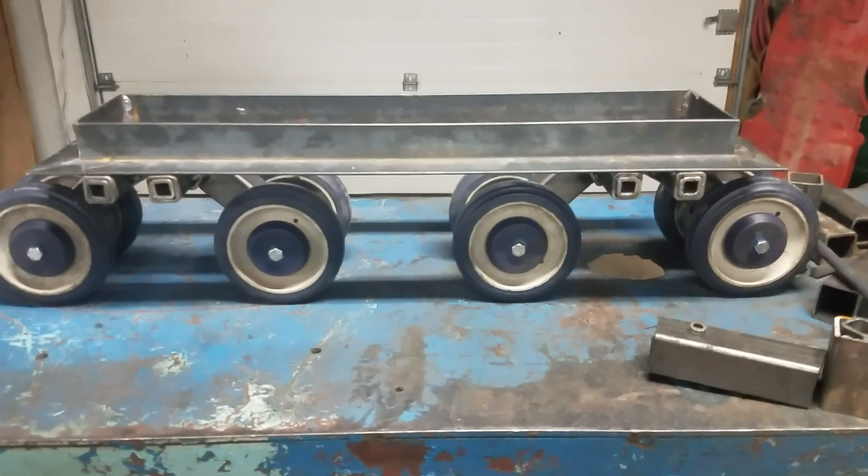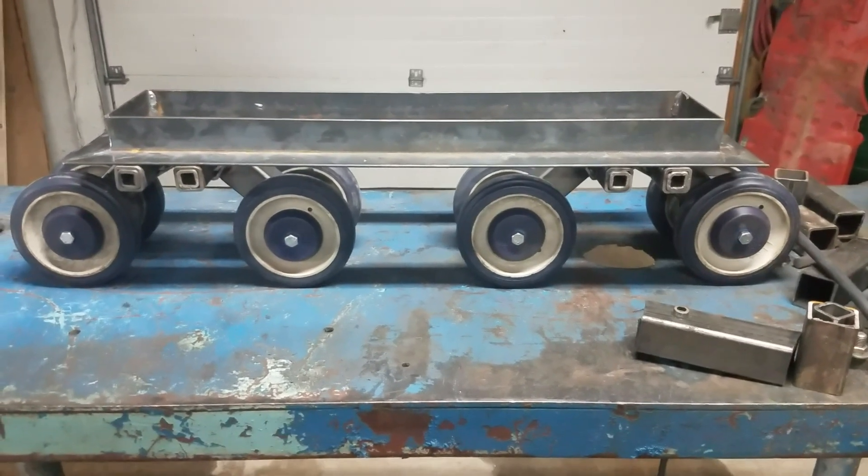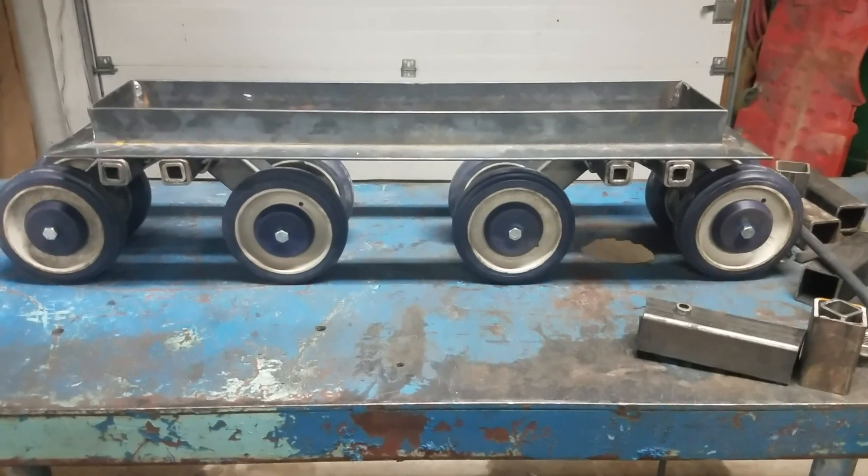Hey everybody, Chuck here. Long time no contact. This is another update on the personal track vehicle and we're going to talk about the torsion suspension for the bogies for this unit.